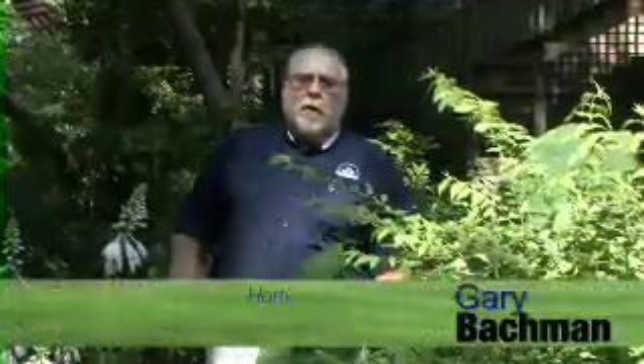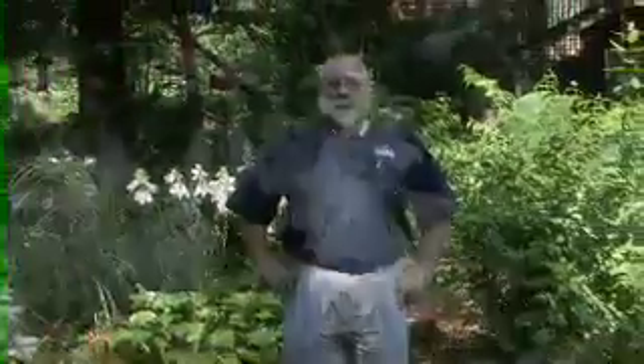Welcome to Gardening Through the Seasons. I'm Gary Bachman, Horticulture Specialist with Mississippi State University Extension Service, based at the Coastal Research and Extension Center in Biloxi. This morning we're in a gorgeous garden here in Starkville, Mississippi.